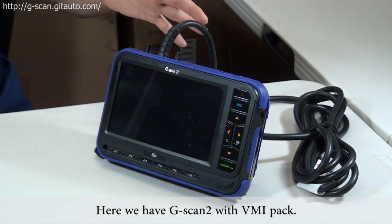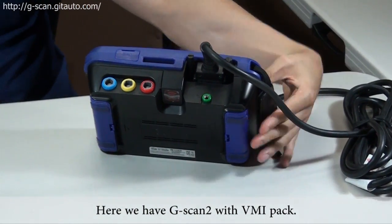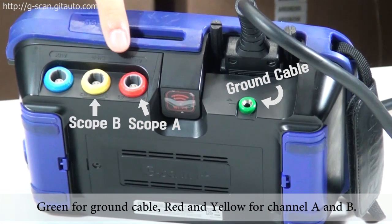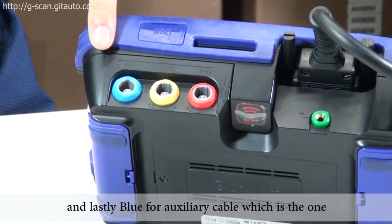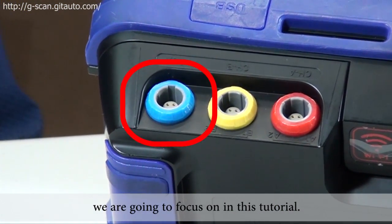Here we have G-scan2 with VMI pack. You can see four holes: green for ground cable, and red and yellow for channel A and channel B. Lastly, blue for auxiliary cable, which is the one we're going to focus on in this tutorial.